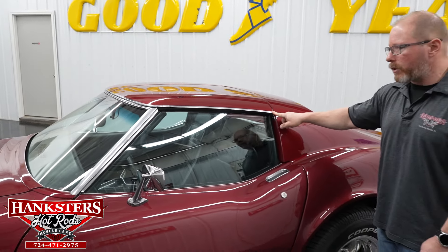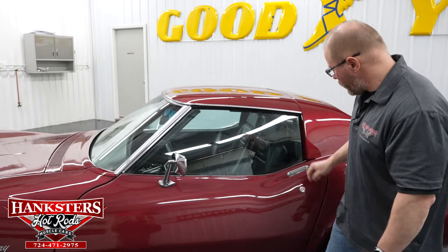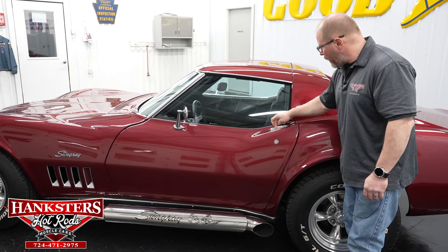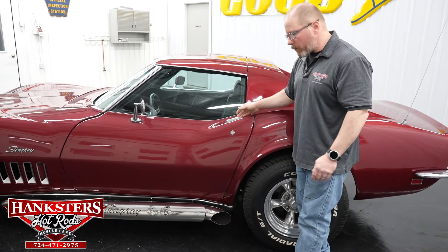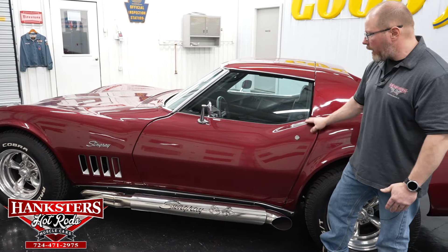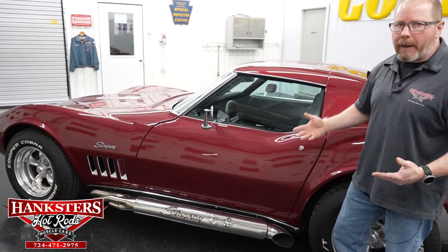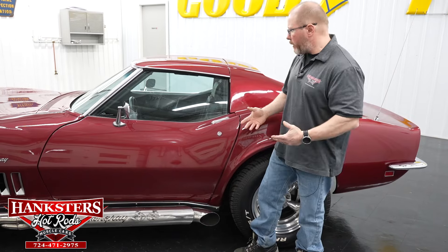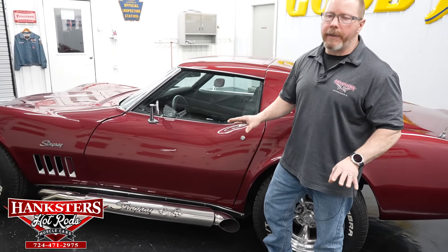All the bright work and moldings are in really good condition, nice and straight, not dented or dinged anywhere. The chrome door handle is in great shape — maybe a little scratch or two but the chrome is untouched. Your gaps, elevations, and body lines all line up well. With the Corvette being all fiberglass, you're not going to see any rust or structural damage unless it were cracked, and there are no cracks anywhere within this car.